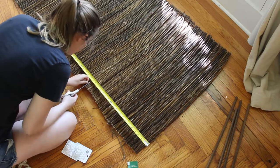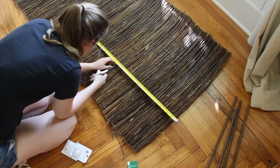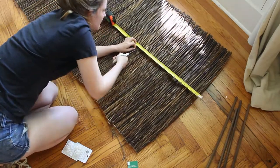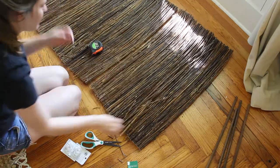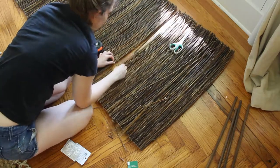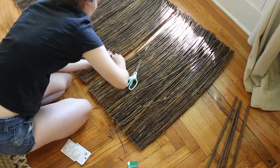I started by cutting some fencing to the width of my window using my miter saw. Then I trimmed it to the correct length by cutting the wires and re-twisting them around the remaining twigs. The fencing I'm using is actually willow fencing because I wanted a darker look, but bamboo fencing is very similar and available as well.